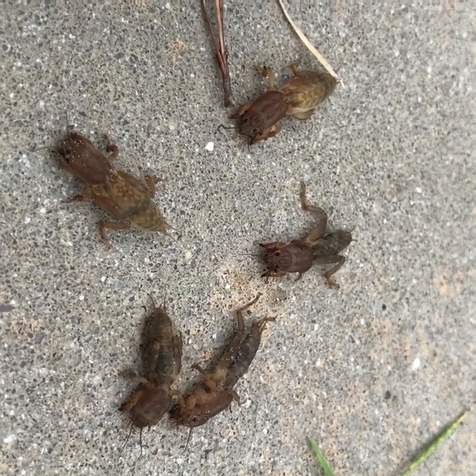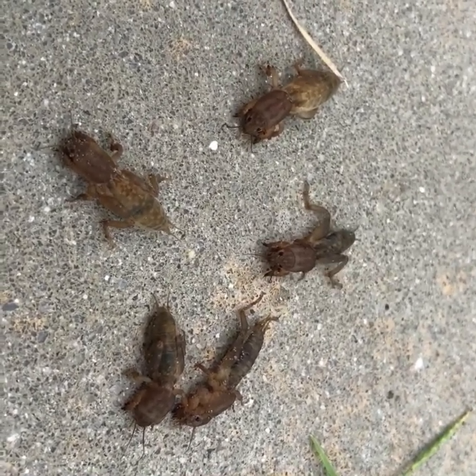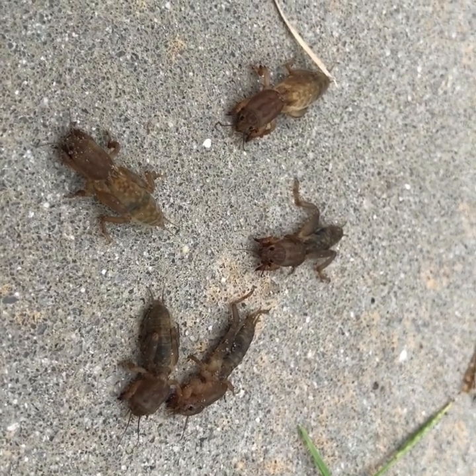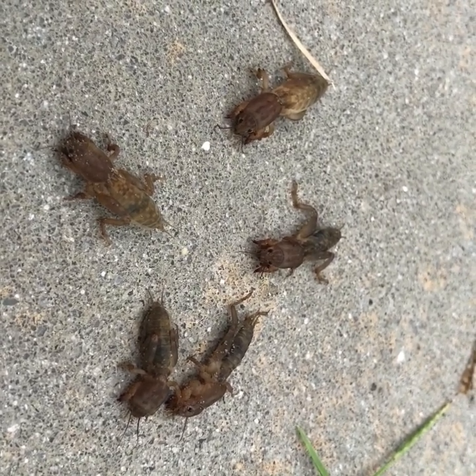As you can see, they've got pretty pronounced claws that help them dig and tunnel through the soil. That's a problem in itself because it separates the grass roots from the soil itself and causes the grass to die out.